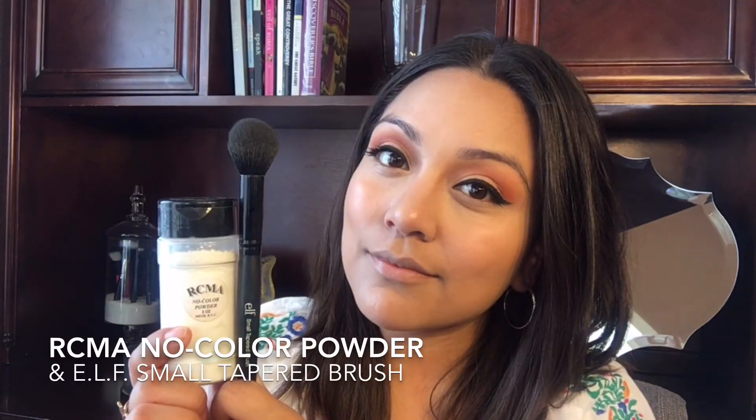To set all the concealer in place, I'm going to take some loose setting powder with a small tapered brush and apply it right under the eyes and also on all the other areas that I highlighted.